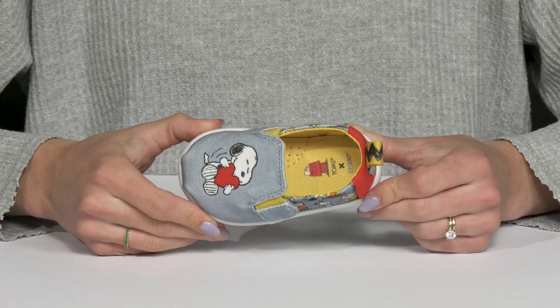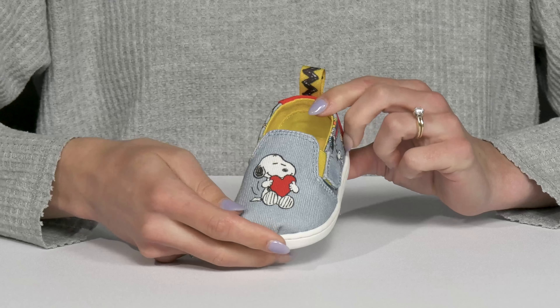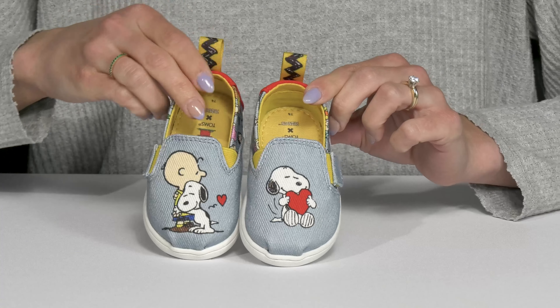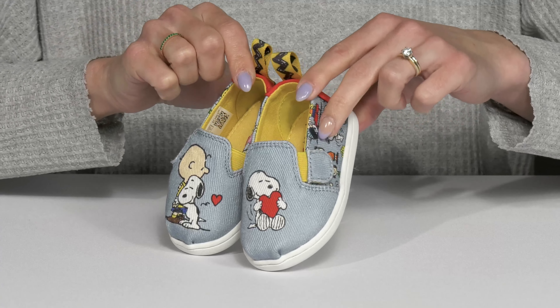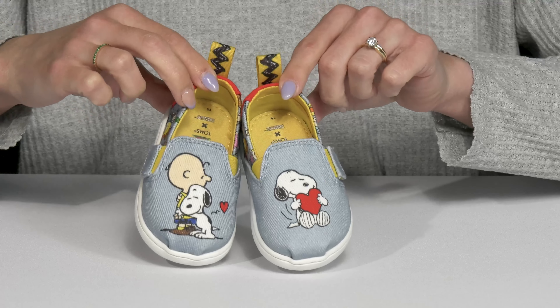Your little cutie will absolutely go nuts over these adorable Peanuts and Friends sneakers from Tom's Kids. These are crafted with a super cute upper — I love the textile material, making them very breathable. Plus they have your kiddo's favorite cartoon characters, which are so adorable.